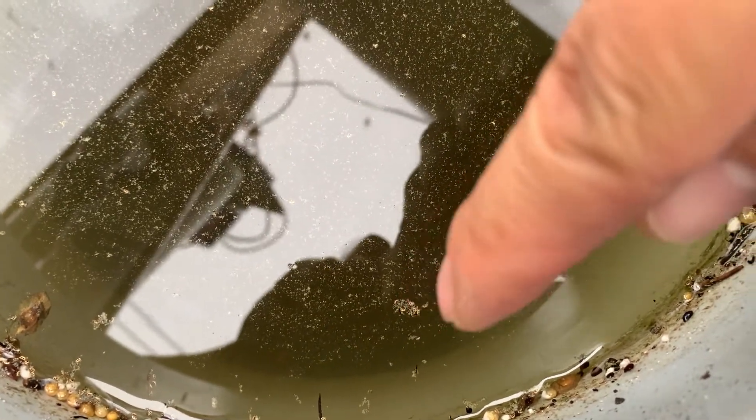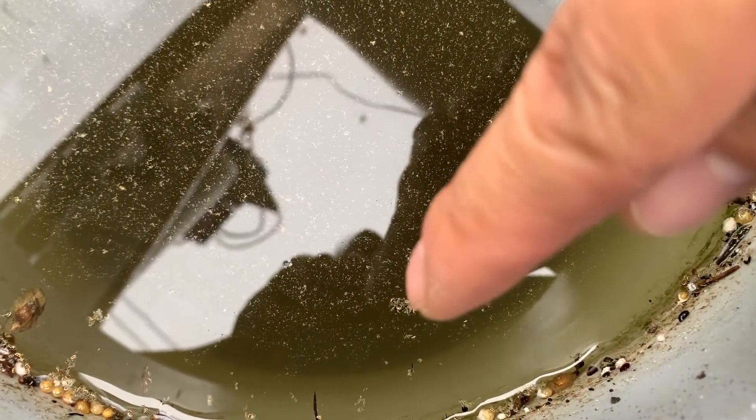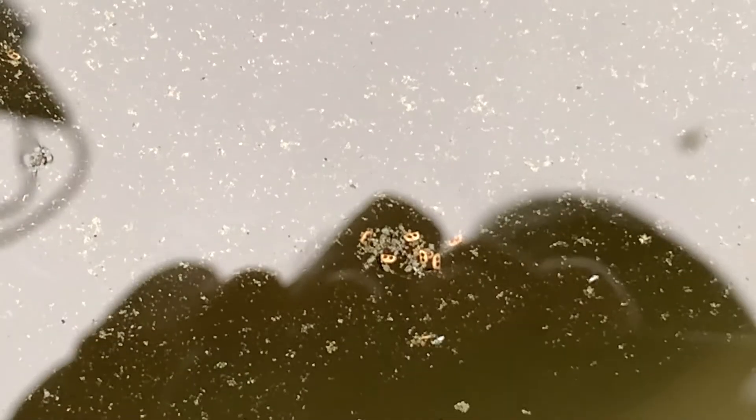Those eggs look like two little dots. Let me zoom in — you can see one, two, three, four, five, six of them right there. There's a whole bunch of them around here. Those are definite Daphnia eggs, and once they sense good water, the eggs will actually hatch.